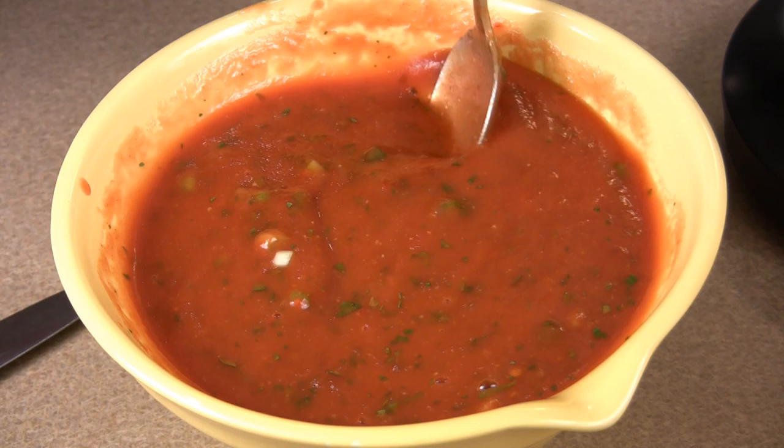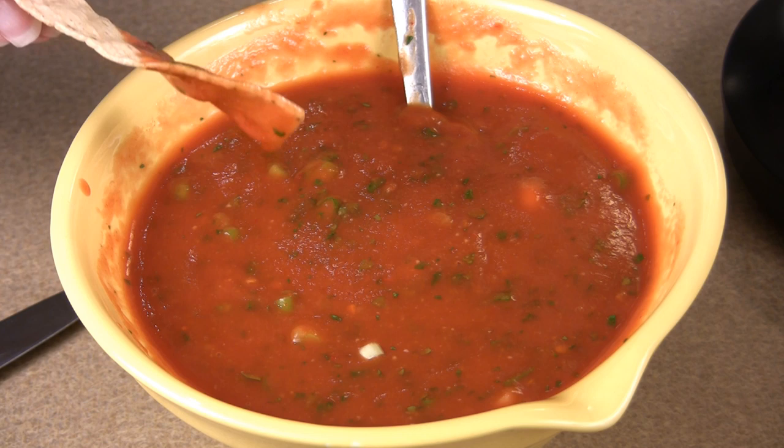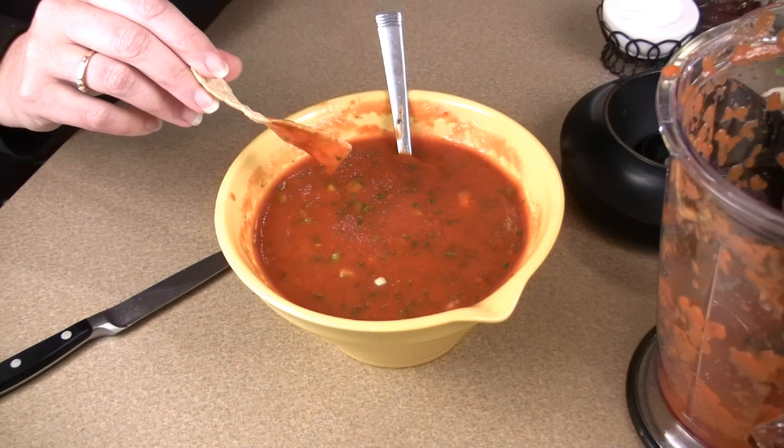This is the consistency of the salsa. See how it sticks to a chip? It's not a very chunky salsa, it's kind of saucy. Now, if you like your salsa hotter, when you put the chilies in I would use 6 to 10. For less hotness, maybe 3 to 4.